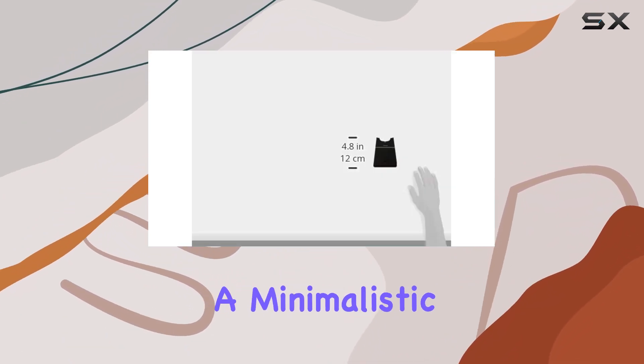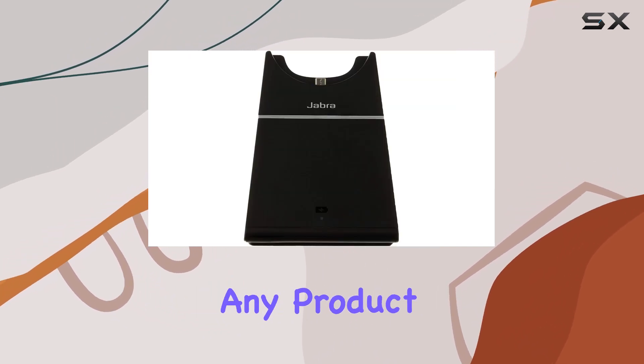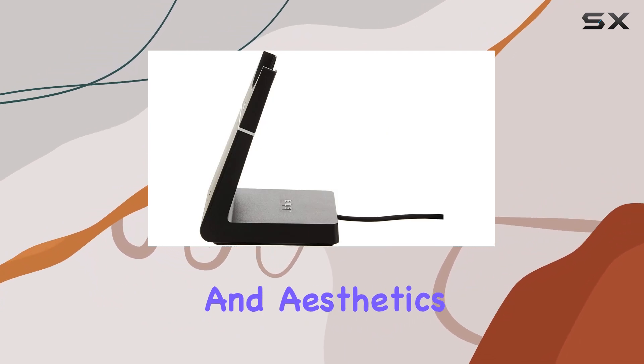The stand boasts a minimalistic yet stylish black design that won't overcrowd your workspace. Compatible with any product in the Jabra Evolve 75 line, it's a must-have for those who value both functionality and aesthetics.